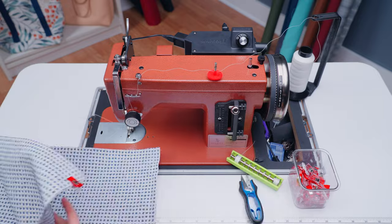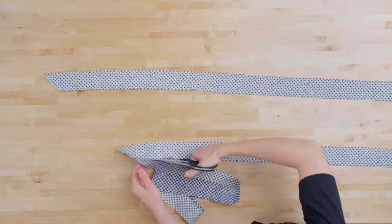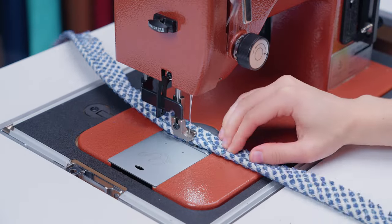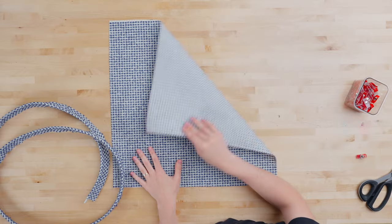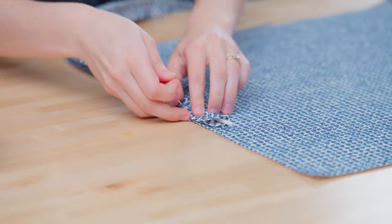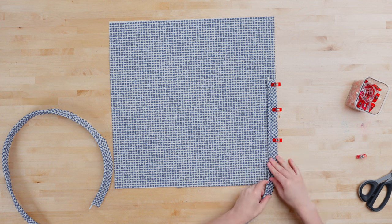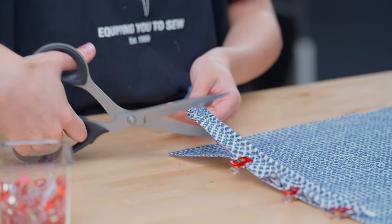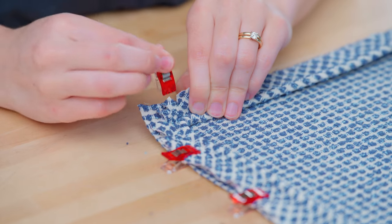With the side panels joined, we can now attach them to our top panel, but before we do we will need to make 72 inches of piping. Take the top panel and lay it so that the right side is facing up, then add the piping to the edges with clips. Start the piping a little past the middle of whatever side you want to be the back of the ottoman. When you get to the corners, make the turn as close as you can to 90 degrees for a sharp square shape. If your piping doesn't have pre-cut slits along the edge, you will need to use scissors to make some notches to allow the fabric to turn well.